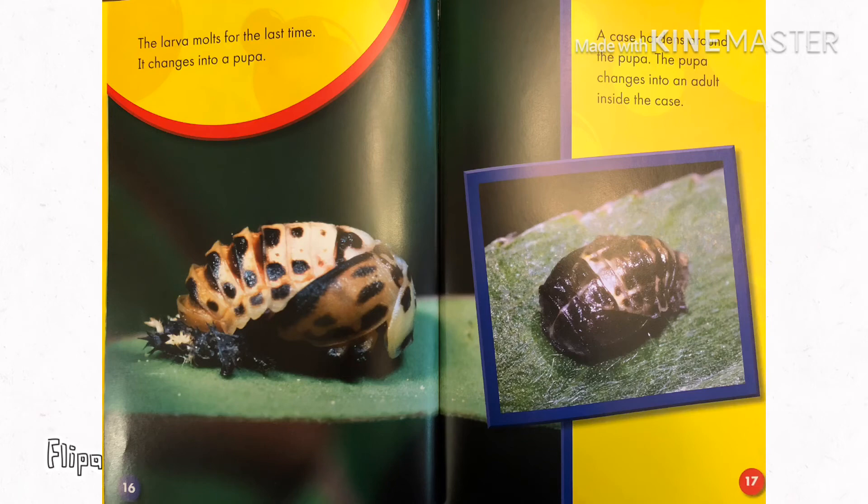The larva molts for the last time. It changes into a pupa. The case hardens around the pupa. The pupa changes into an adult inside the case.